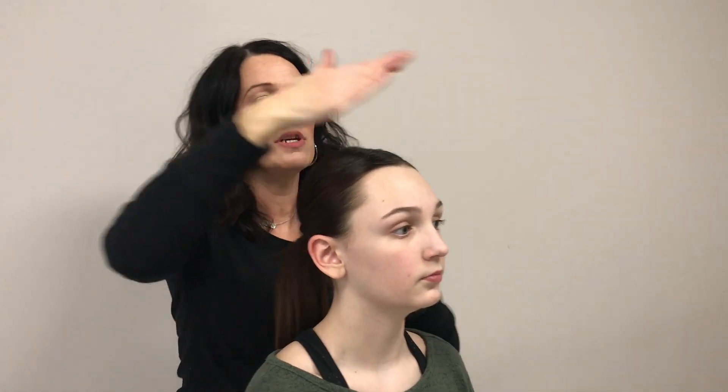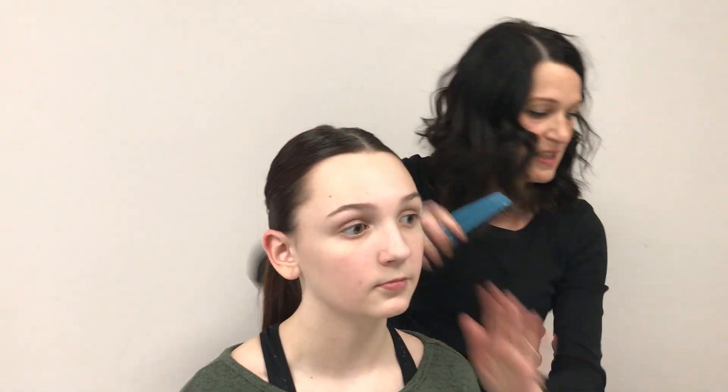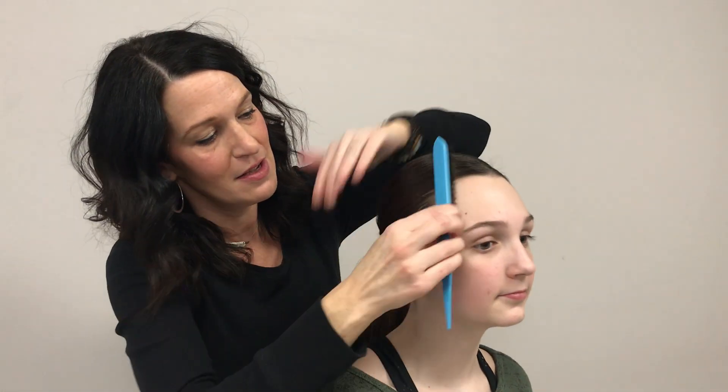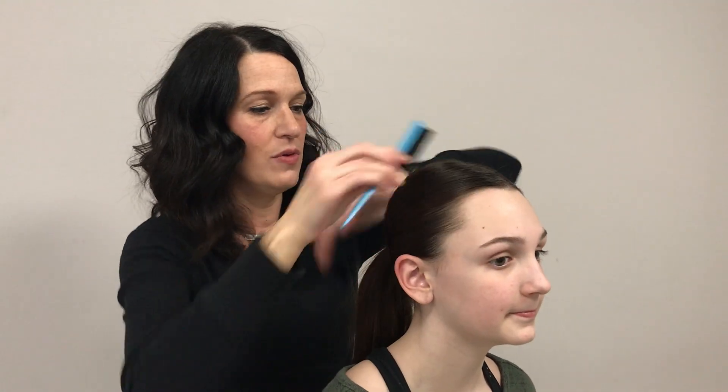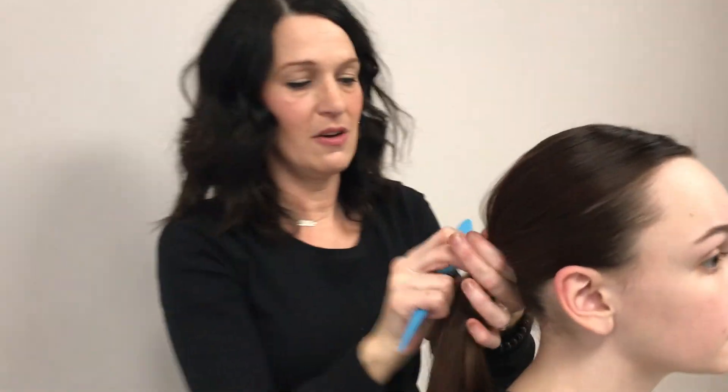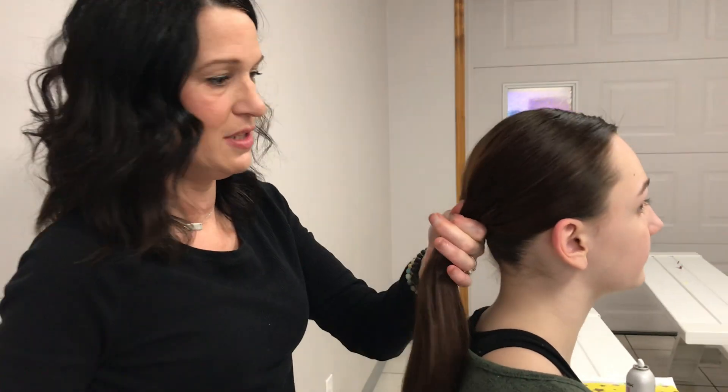Now that we've got her ponytail in, we're going to use a little bit more gel and a smoothing brush to get rid of any bumps or flyaways. This smoothing brush came as a set at Walgreens — you can hold it up, there you go — matching set. I think it was $11.99 or something like that. So I'm just going back through and smoothing out ridges and bumps.